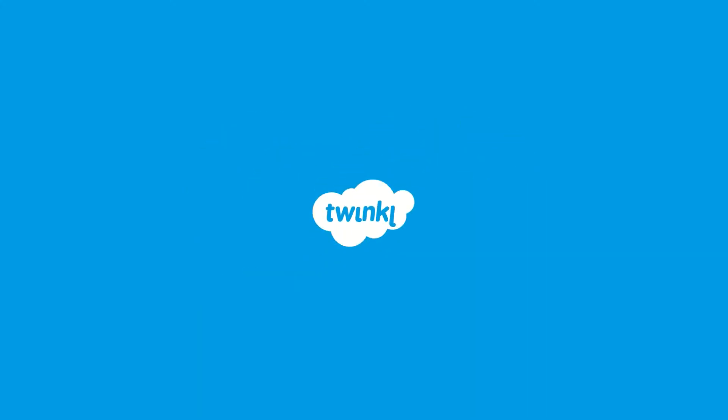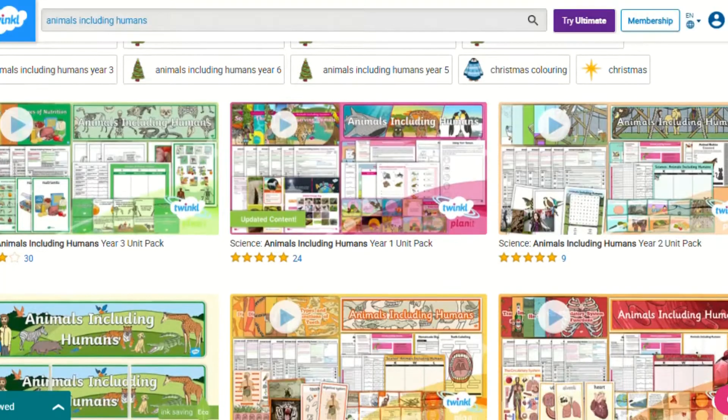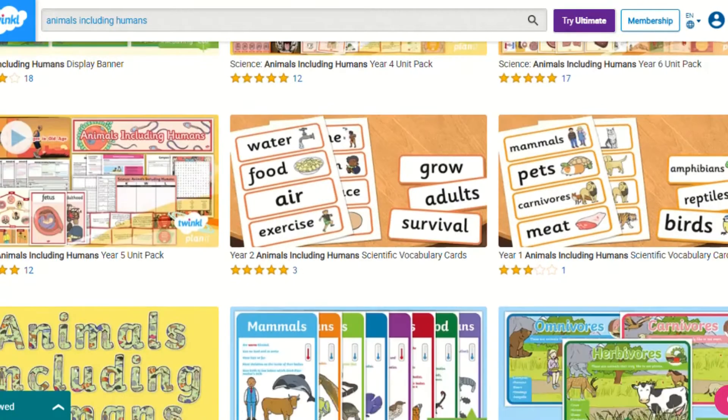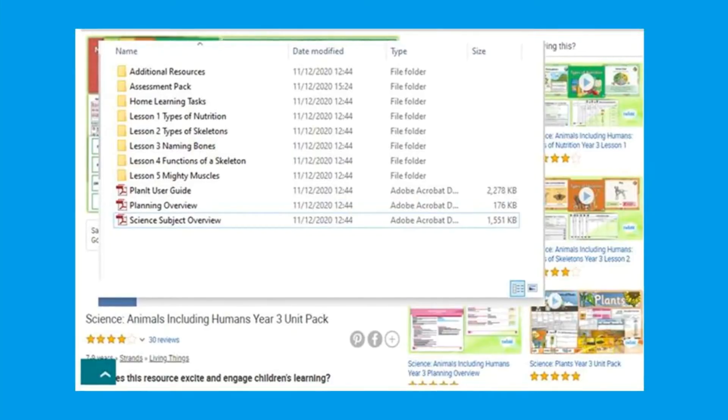Hi everyone, it's Selena from Twinkle. In this video I'll be showing you the Animals Including Humans Science Unit pack. This pack covers a wide range of engaging topics for children in Key Stage 1 and Key Stage 2, such as nutrition, the skeleton, and even the functions of the body.